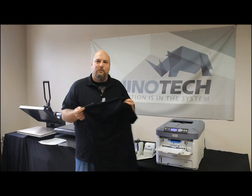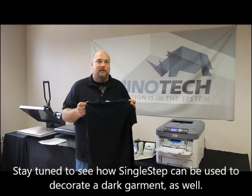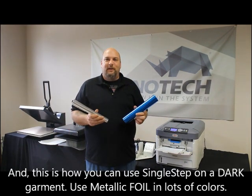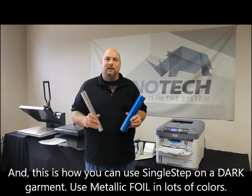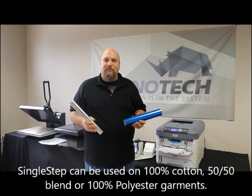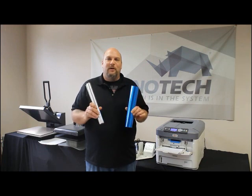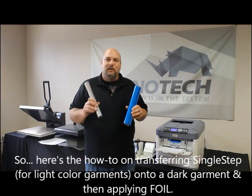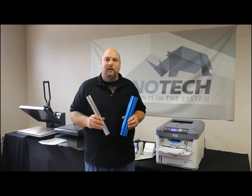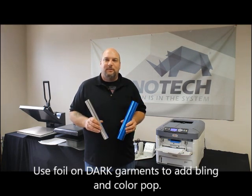You may be asking, 'Single Step is a light garment paper, but you have a dark garment shirt - why would you use Single Step on a dark garment?' Well, if you stay tuned I'll show you. The magic is foil. Even though Single Step is for light garments, it doesn't mean you can't put it on a dark garment. Single Step adheres to cotton, polyester, or blend, so the shirt color doesn't really matter. We're going to put a foil on top so you can see the image.